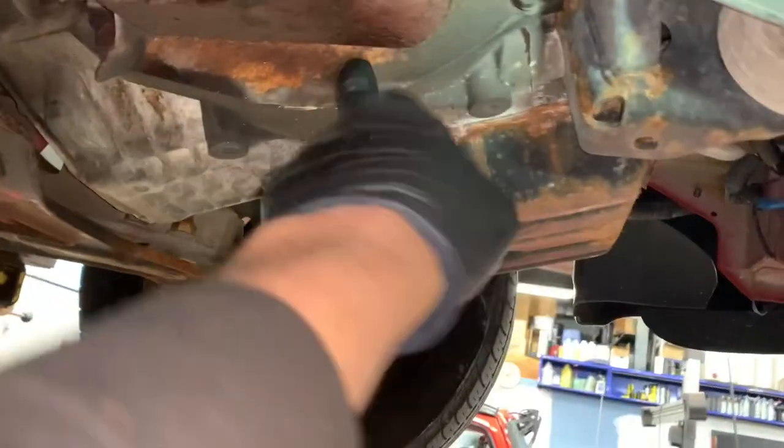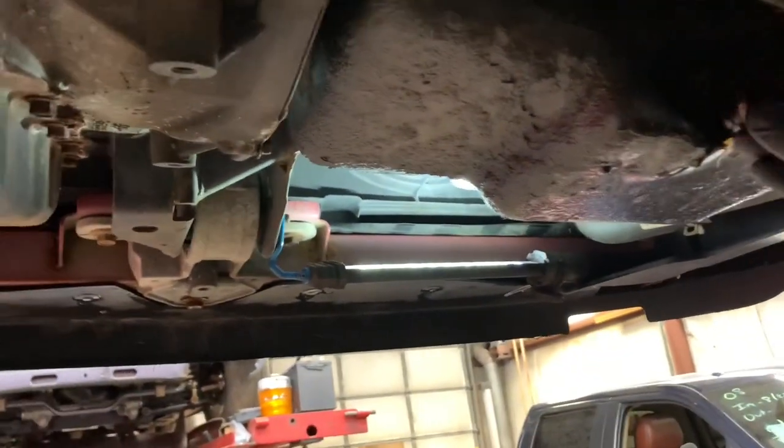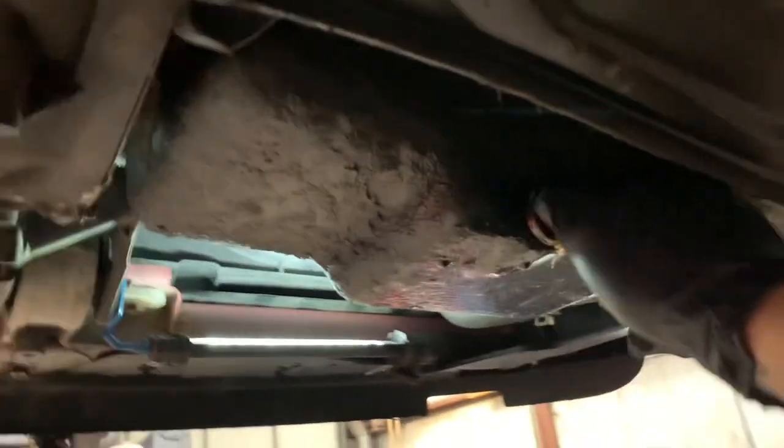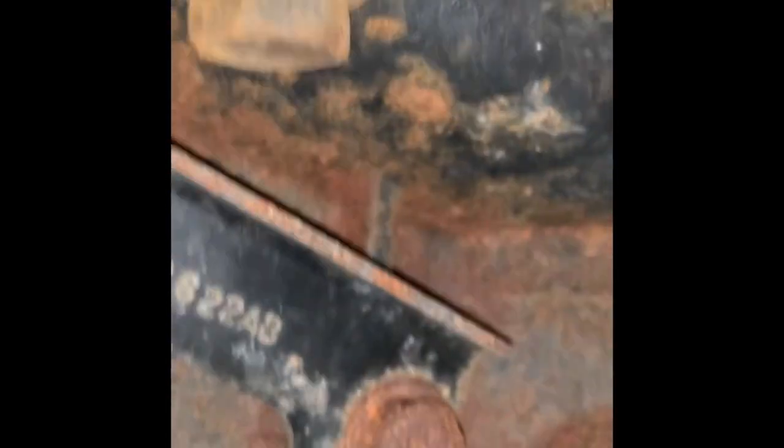Now we're going to take this bracket off right here so we can get up in there, and then the bell housing cover. Now that it's down to a little drip, we'll actually start taking apart. These are all loose — crack those two loose. It's 18, 18, 18, 18 — all 18mm. That needs to come out of the way.